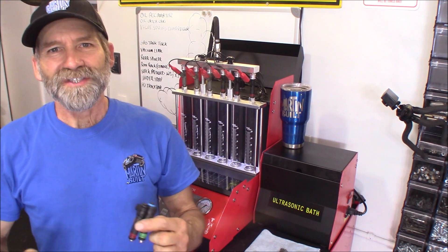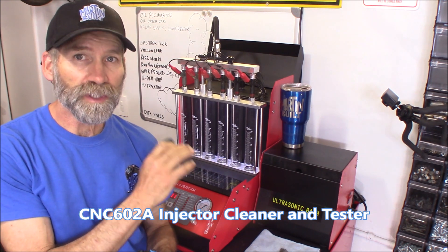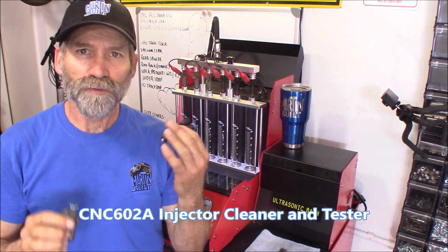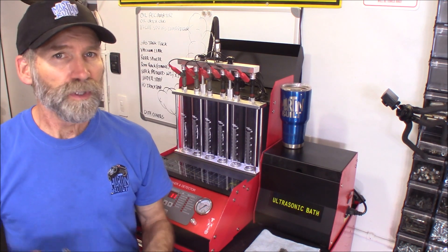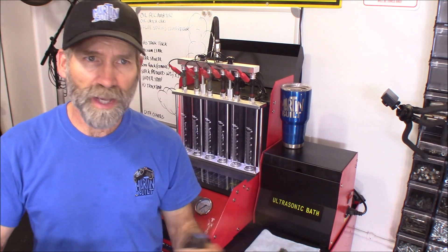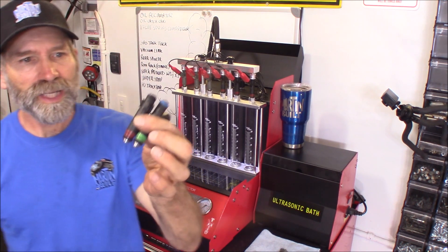Hi, Martin here. Today I want to do a little experiment. I just recently got this fuel injector tester and cleaner, and I thought it'd be really cool if we put a few injectors head to head. This is a great way to compare one injector to another — which one flows better, which one has a better spray pattern, and which one should give you the best gas mileage and performance.